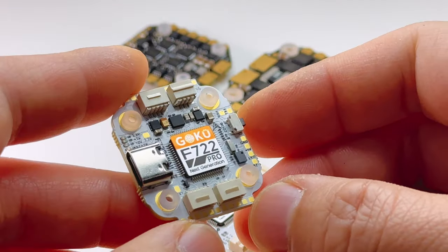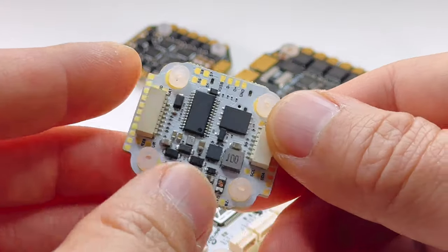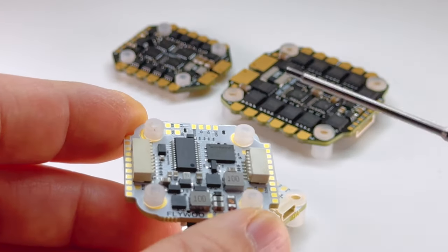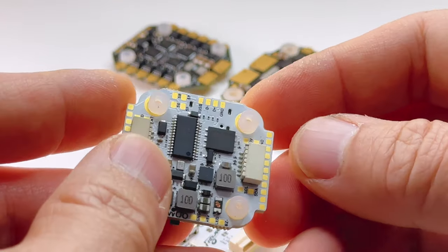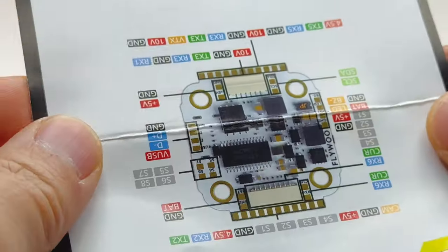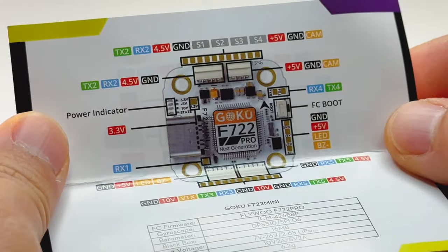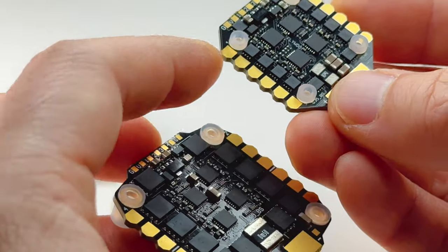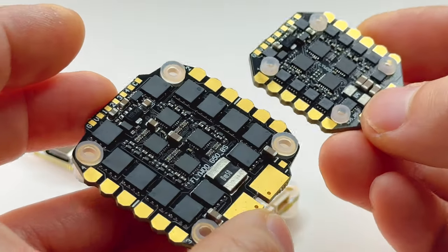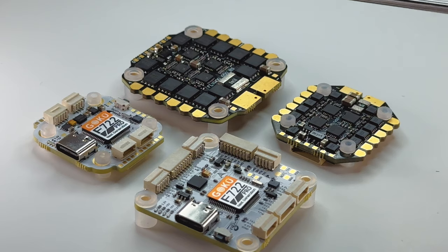The mini stack has the same white PCB giving a high quality feel with its translucent gummies, and it retains all its solder points. Because the board is so small there's barely any print labels, but Flywoo includes a handy color-coded instruction sheet. The ESC looks very robust; I like the pads because they're nice and wide, which makes it easy to solder.